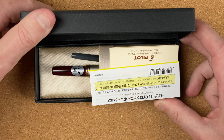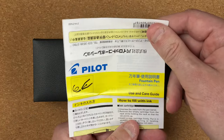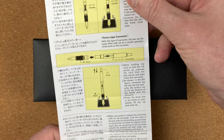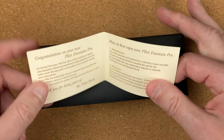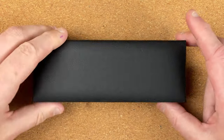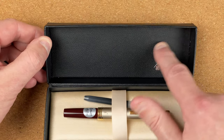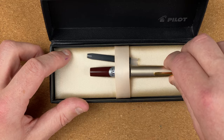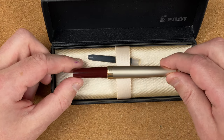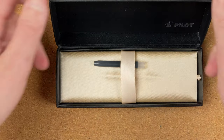We'll open up the box. Inside the top of the box we've got the word Pilot on a black background. Inside, first thing we have is some instructions — how to fill with ink, with some pictures, and on the reverse looks like care details. We've also got care instructions. And we've got a Pilot cartridge. Underneath the bed there's just some white card.